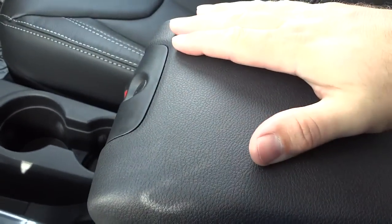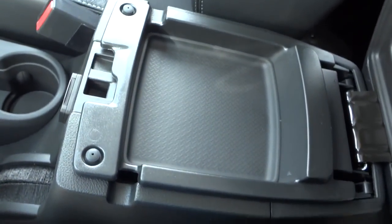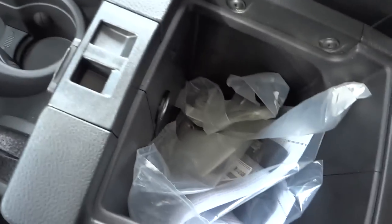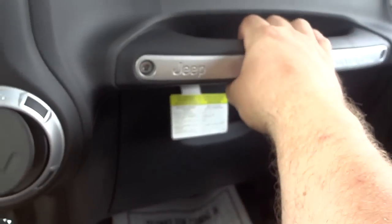The center console is lockable, which is handy if you take the tops and doors off — you have some security for your stuff. There's a shallow spot to put your phone, and you can open the whole thing up for a pretty deep pocket with a power supply and a USB port for charging. The glove compartment is lockable as well.